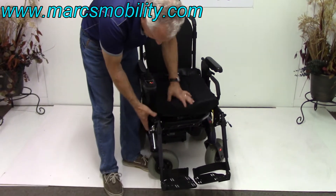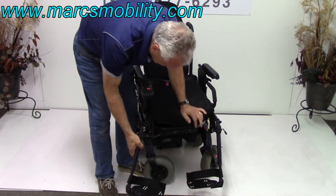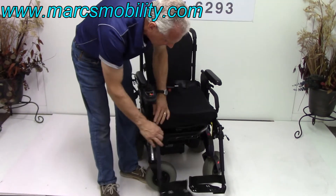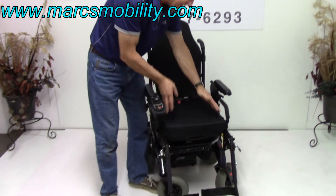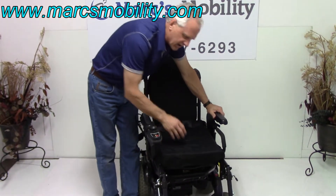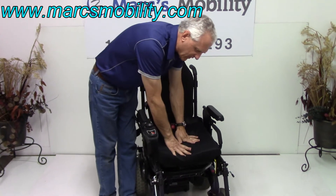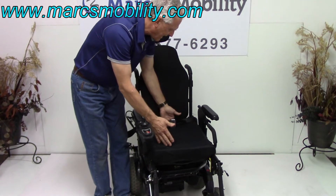You've got leg rests here — the arms slip out of the way if you want to exit, and they come back this way. They're adjustable in length also. The seat is 16 inches wide with a robo cushion — it's a $300 air cushion. It comes with a pump so you can adjust the firmness. The seat is 16 wide by 18 deep.